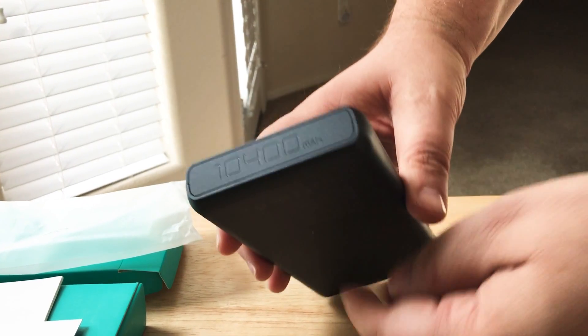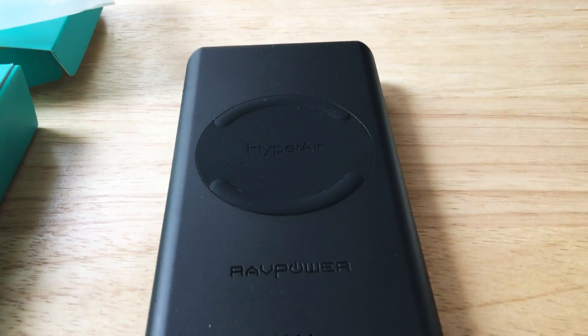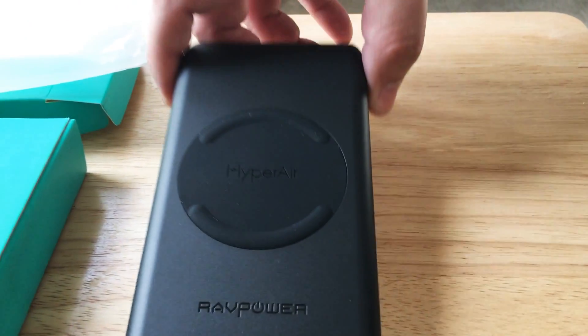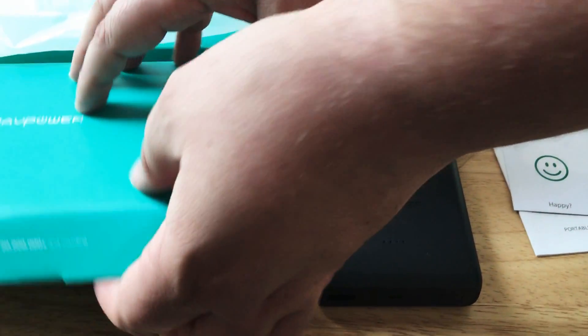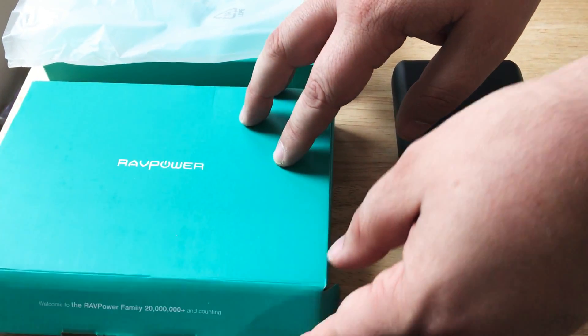This has 10,400 milliamp hours. It also comes with USB cables inside to charge it as well. They include everything in this very thin box.